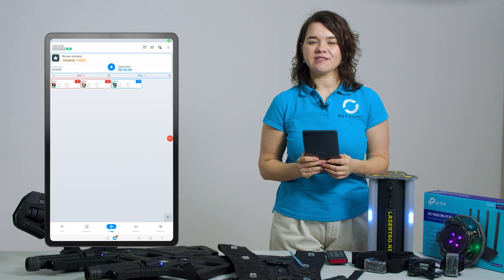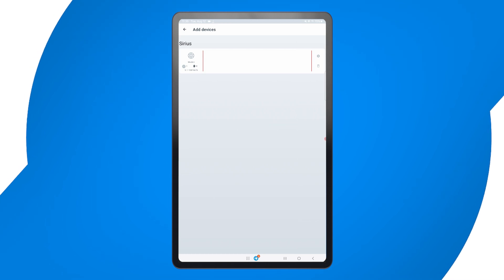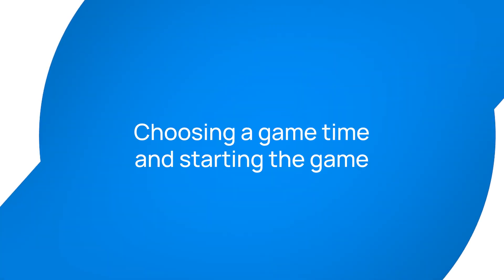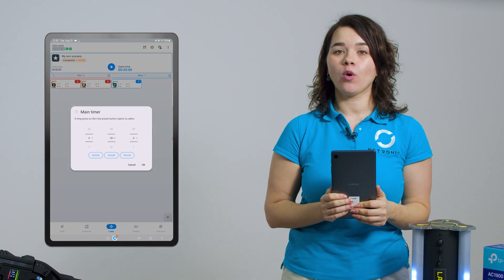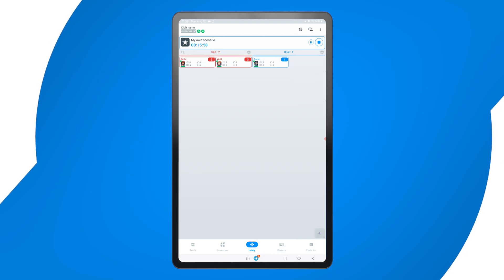If your scenario includes interactive devices like the Smart Domination Box or the Serious Station, you can add them here. The app will detect them and you can assign their game functions, such as Capture Timing for the Domination Box or the Countdown Timer for the Serious Station. Next, set the game duration — you can use the preset time or manually enter a custom game length. Once everything is ready, just press Start Game and the system will automatically activate all devices and taggers.